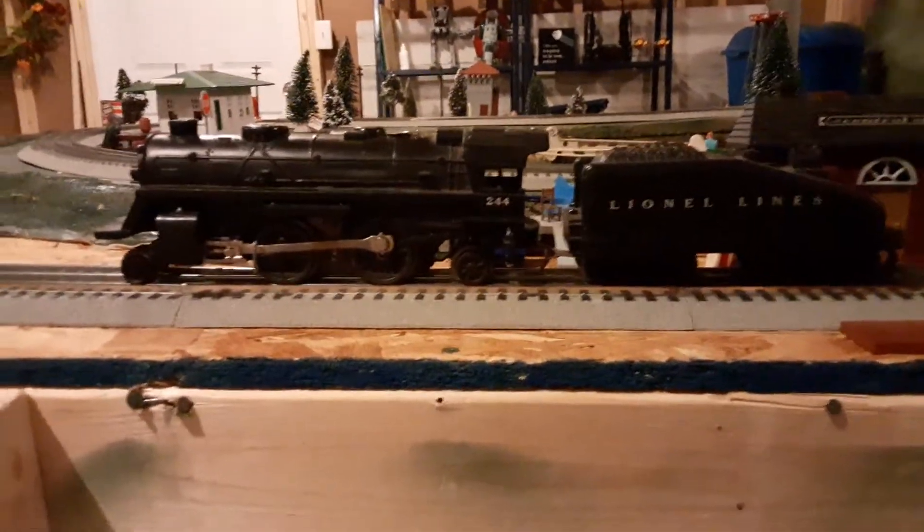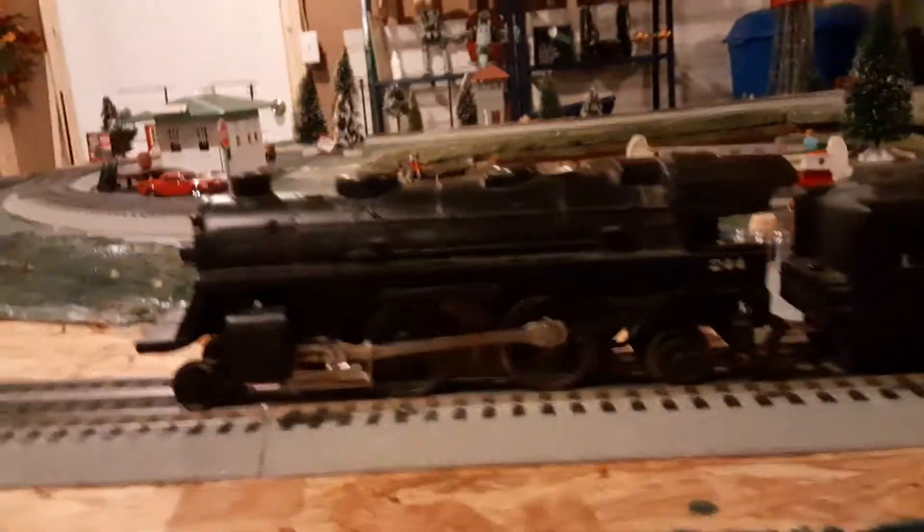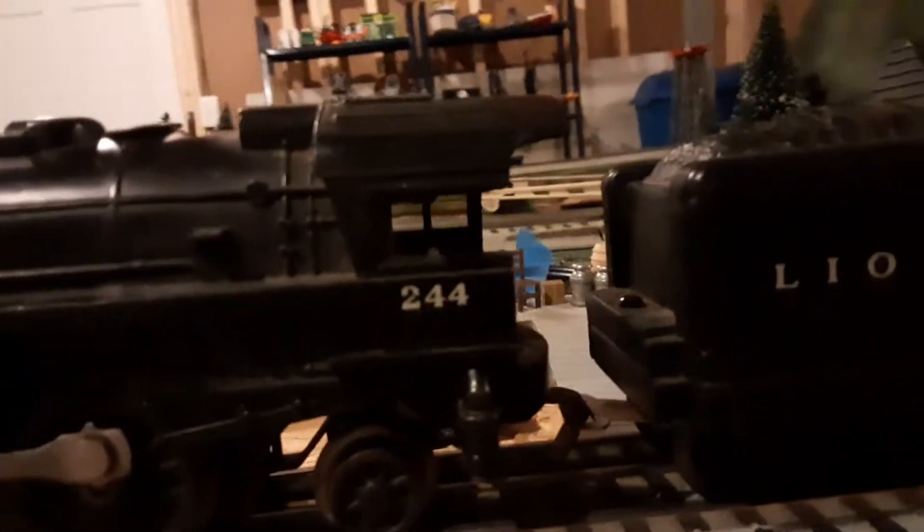Hey guys, RandomDude here, and today I'm going to be reviewing my Lionel number 244/242 Columbian steam locomotive. The 244 steam locomotive was made between 1960 and 1961. The version I have here is variation 1, which came with the normal locomotive and a 244T sloped back tender. The locomotive is a 242 Columbian and was an inexpensive locomotive that came in an 027 set.